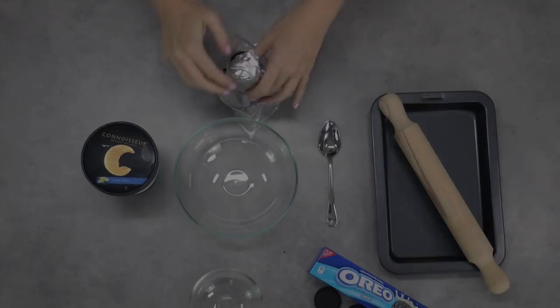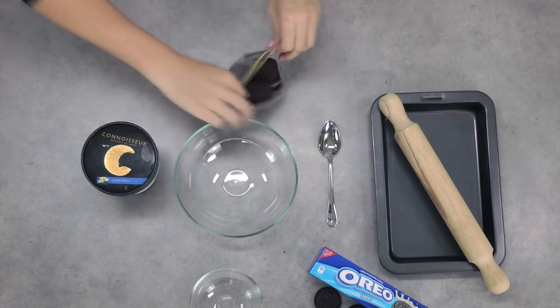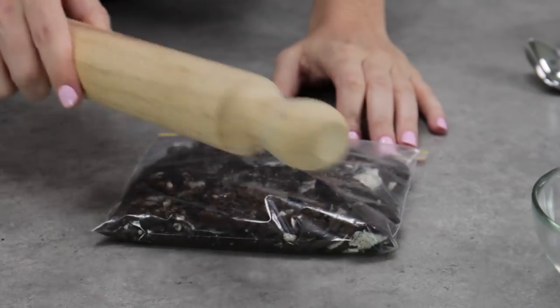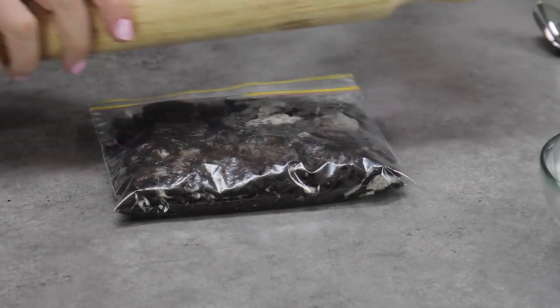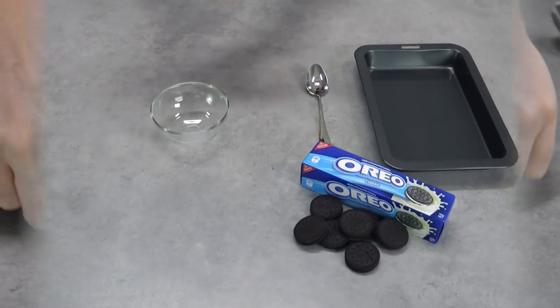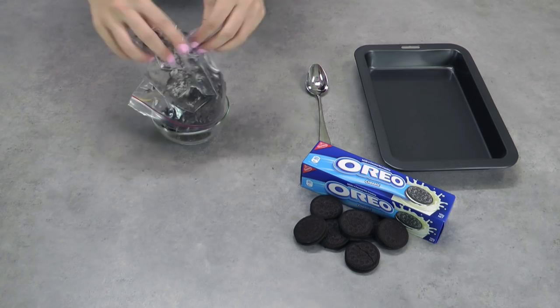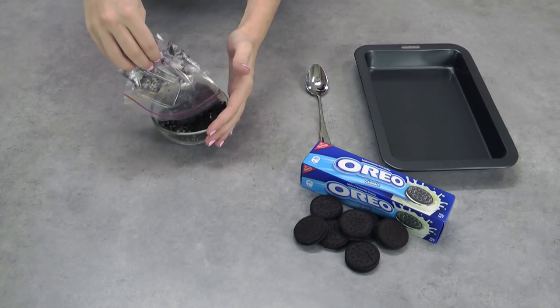Let's get started. To start off, you want to smash up your cookies, so I'm just going to throw all of my Oreos into a Ziploc bag and beat them with my rolling pin. You can also use a food processor here, but I like a really nice, thick, chunky cookie. I don't want it processed too fine because when I actually eat the ice cream sandwiches, I want the cookies in the ice cream to be really nice and chunky so I get that crunch.